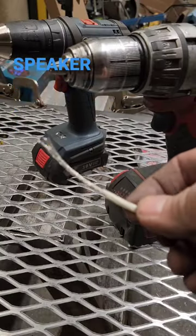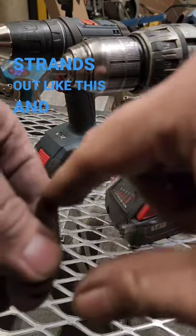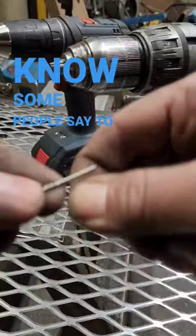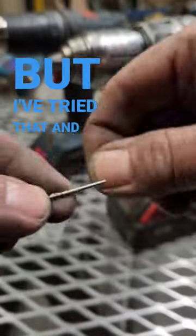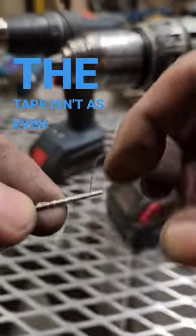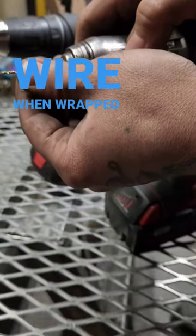Just grab some speaker wire and take a few strands out like this and wrap it around the bit like this. Now I know some people say to use tape, but I've tried that and the bit ends up wobbling around because the tape isn't as even as the wire when wrapped around the bit.